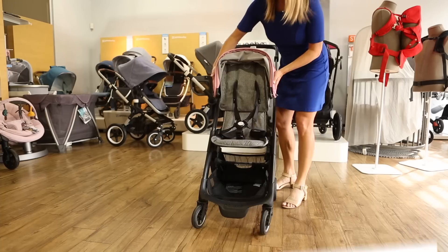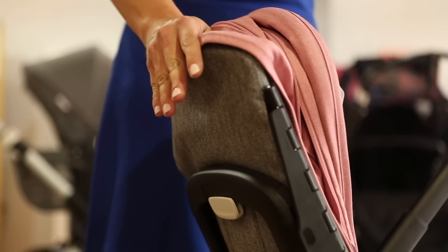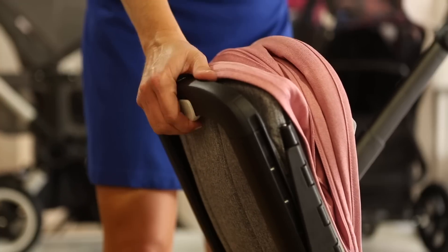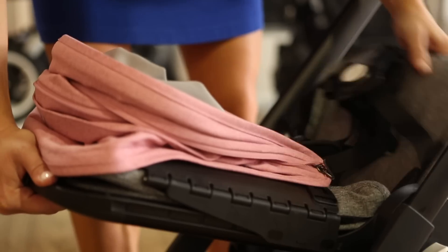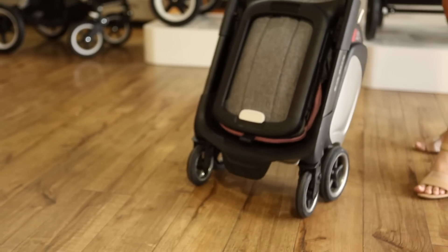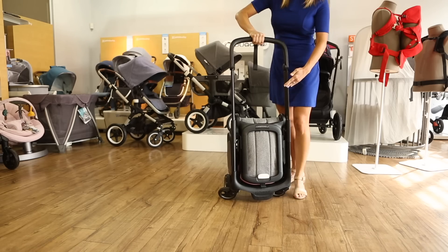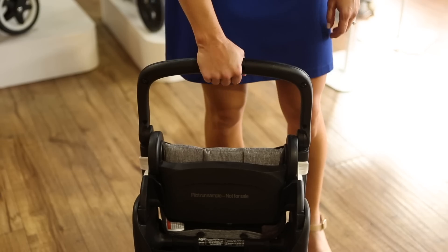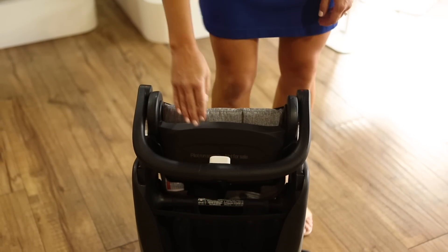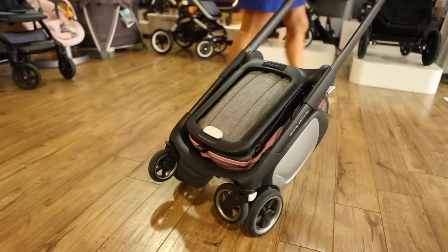To fold the stroller, push in the sides of the canopy until you hear a click on both sides. Push the seat down so it's at its shortest height. Pull the lever on the back of the seat and push it forward until it fits into the frame. Disengage the lock on the side of the stroller, then push the wheels in to collapse the frame. Finally, lower the handlebar until it locks in place. Now the Ant is the size of a carry-on, and you can troll it like a suitcase when it's folded.